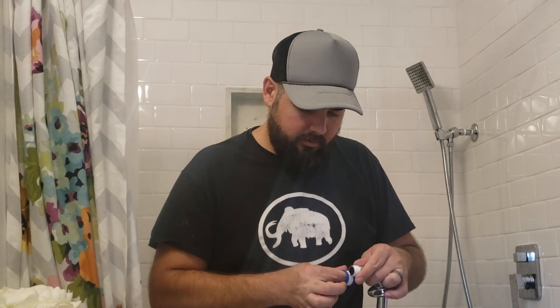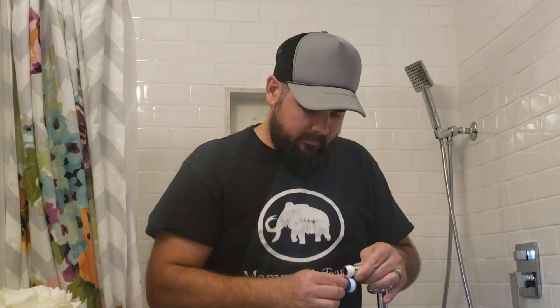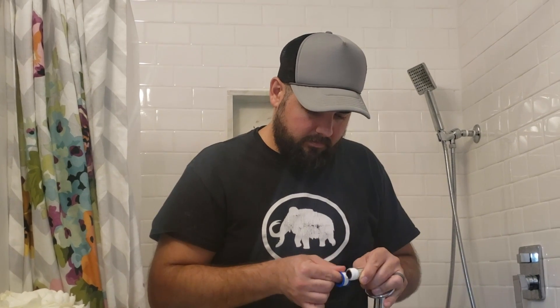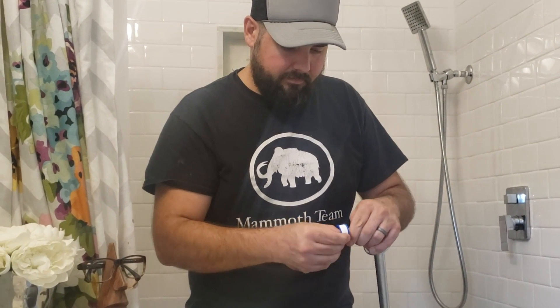A good way to hold the Teflon is backwards — you can see that making an S shape. It's a whole lot easier to handle that way. Like I said, four to seven spins around. When the threads look nice and rounded, that's when you can stop doing that pokey pokey with the Teflon.